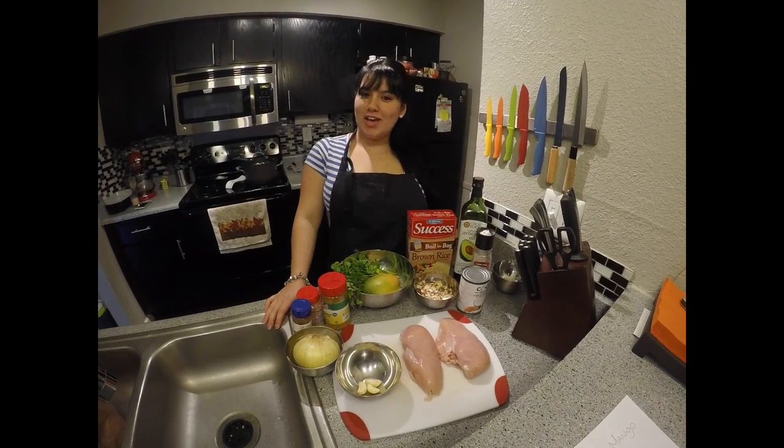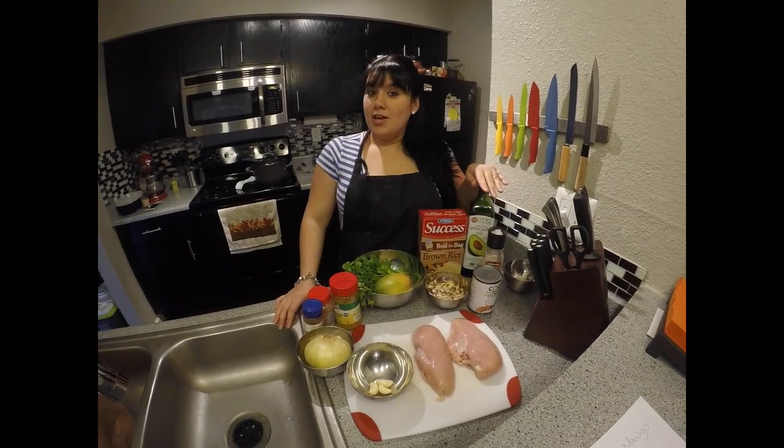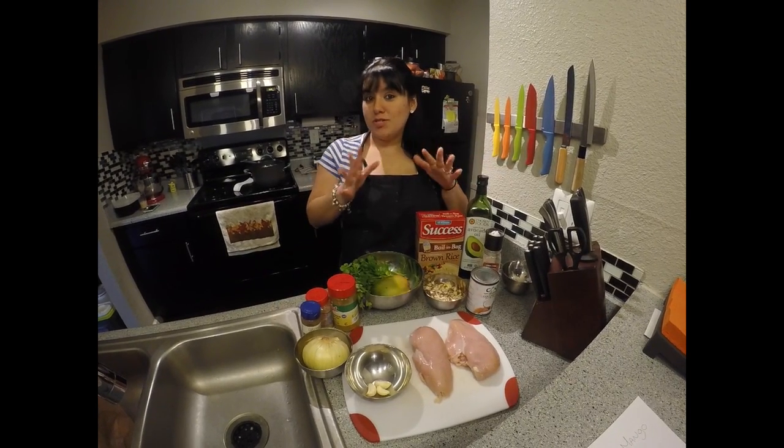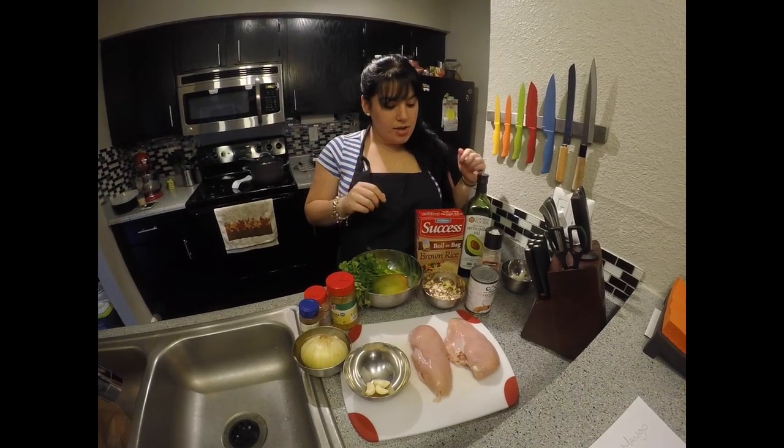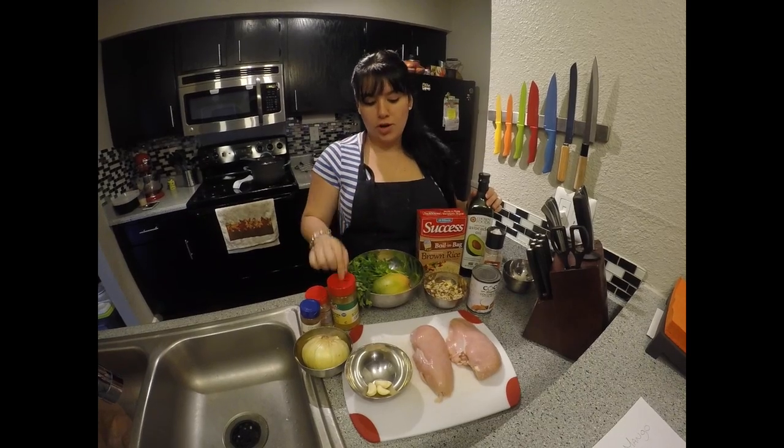Hi guys, welcome back to our channel. Today we decided to go with a healthy recipe — kind of a change from the recipes we usually do. It's called coconut almond mango curry chicken with brown rice.